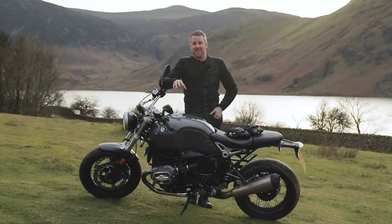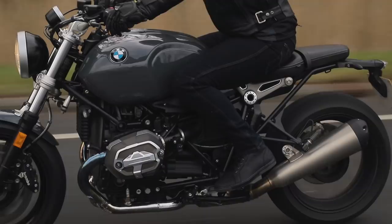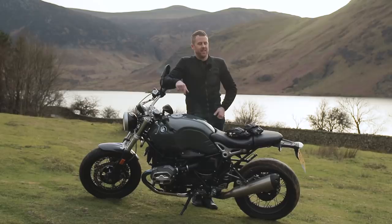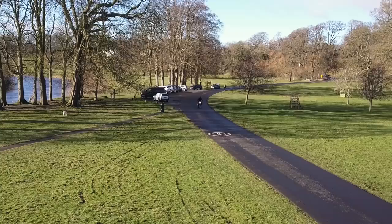Onto the size and the weight. It's no secret that the R9T has got a bit of junk in her trunk — she's a wide lady. Practically speaking, getting two bikes in a van like we've been trying to do over the last couple of weeks, they're not going to go side by side because the cylinders are so wide. I've got a little gate going into my house where I store my motorbike, and the R9T took one look at it and said no. It is a wide bike, so practically speaking you've just got to bear that in mind.